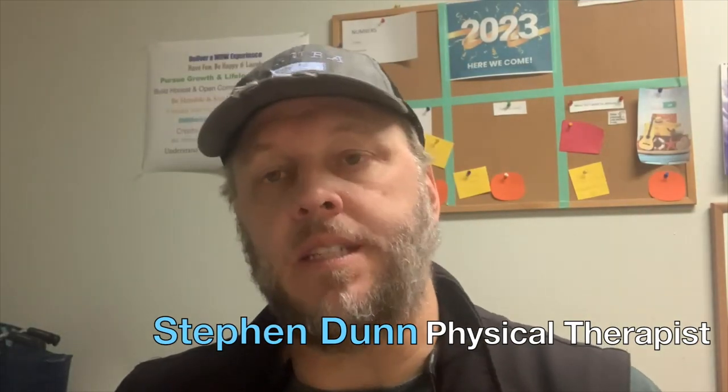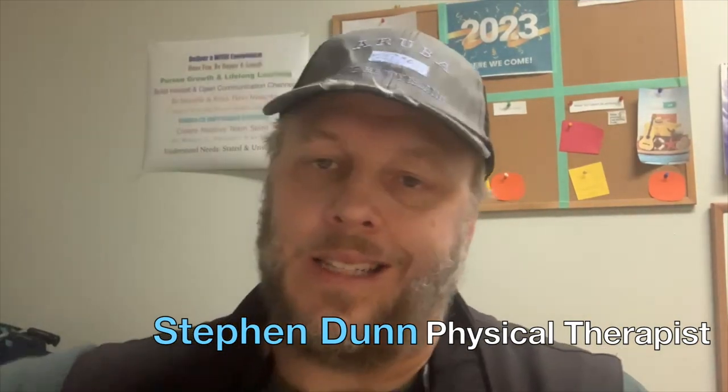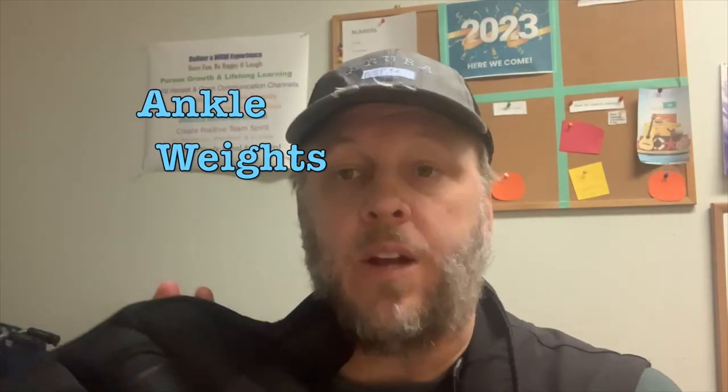Hey guys, what's up? My name is Steven Dunn. I'm a licensed physical therapist in Texas and today I'm going to be doing a product review for some ankle weights.